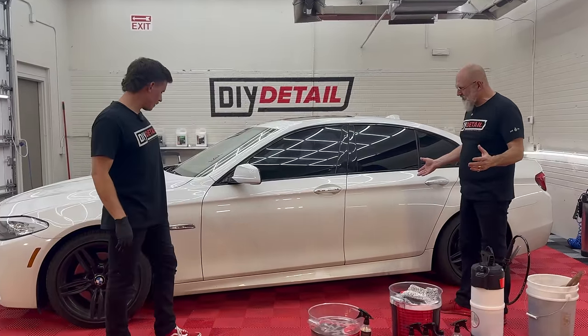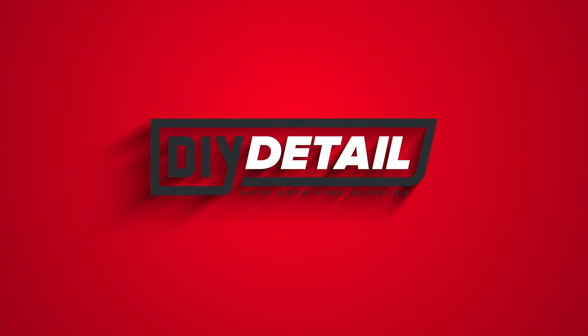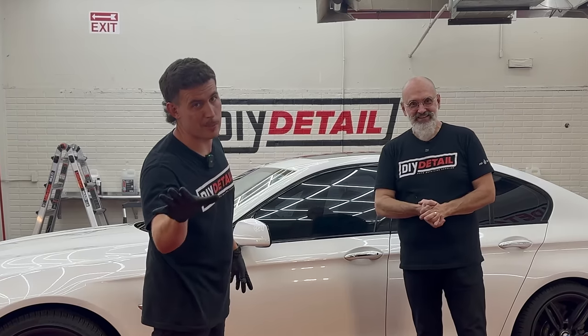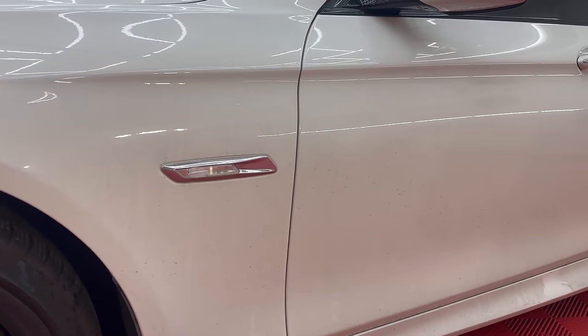We're going to take this BMW from grayish dirty to white and bright. I'm Ivan. I'm Nick. This is DIY Detail. If you're thinking 'I don't have a white car,' all these principles apply to whatever paint color you're talking about, but they'll be particularly striking when we're done on white paint.